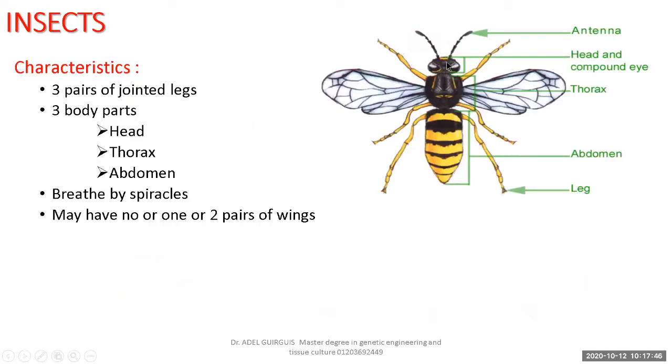In insects, the body is divided into three body parts: head, thorax, and abdomen. The head carries one pair of compound eyes and one pair of antennae. The thorax carries three pairs of jointed legs — one, two, three — so total legs equal six. The abdomen is segmented.